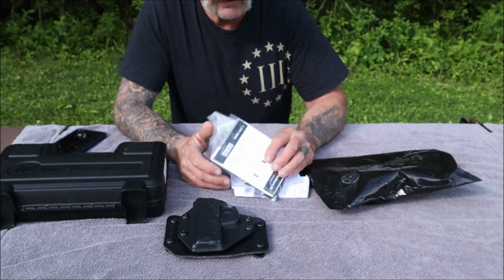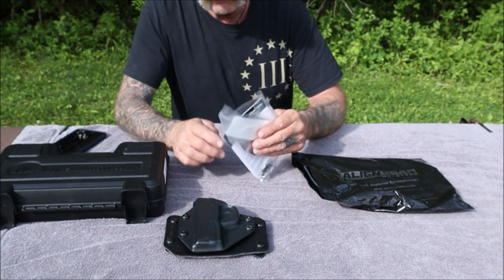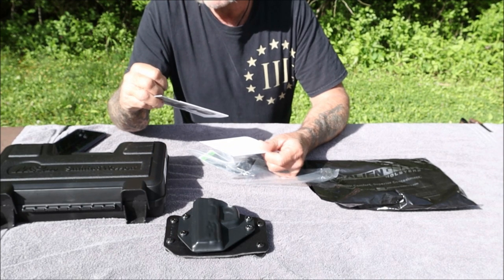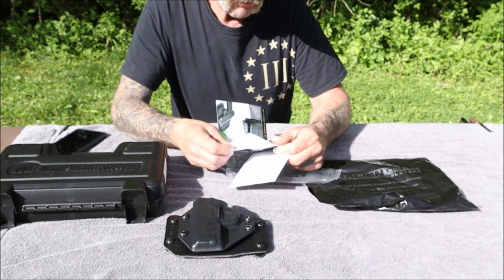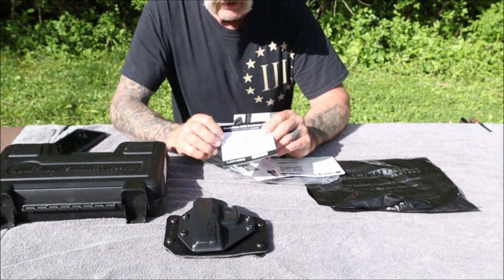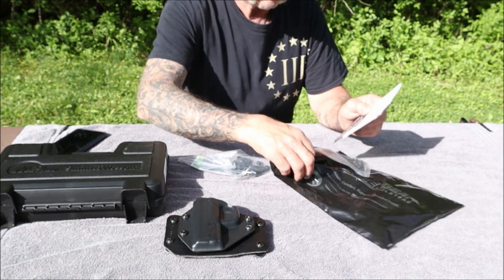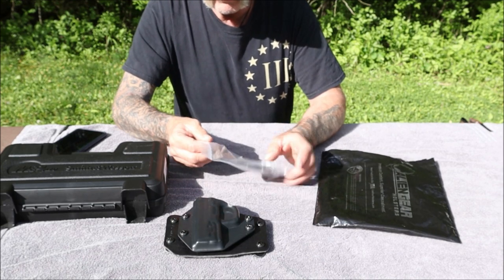This holster cost me roughly a little over 50 bucks. When you get your holster, you get an information packet that talks about their Iron Clad Triple Guarantee. You also get a sheet that shows you a bunch of different retention screws and spacers, a plate that goes on the backside, a washer, and your Alien wrench.